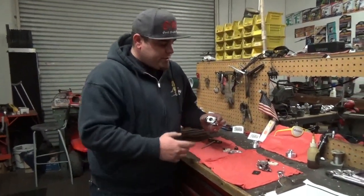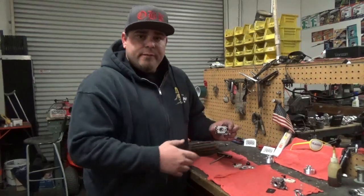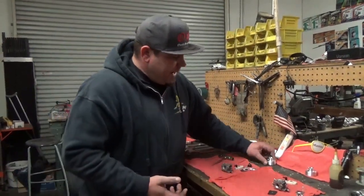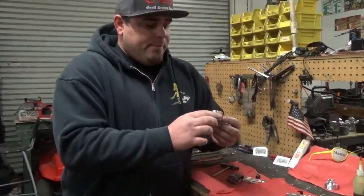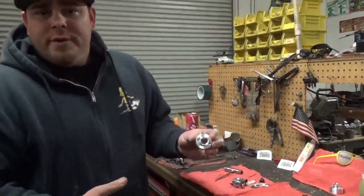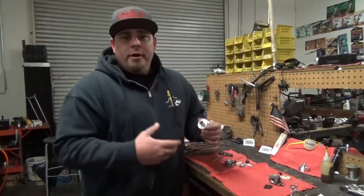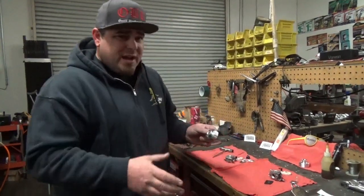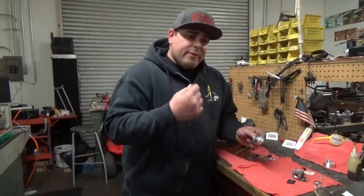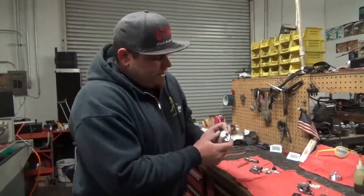We're also going to start offering a bored version of this where we machine the venturi for better airflow to work with our power stack. This is a new product we just came out with a couple weeks ago. Stacks don't always make a huge difference — they're small gains — but we wanted something to pair with our carburetor and our engines. We went through many different developments: different sizes, tapers, bores, and V-stacks, and came up with this one. This one did the best on the dyno. It's a horn style stack.